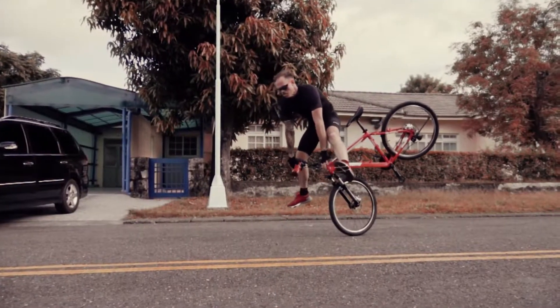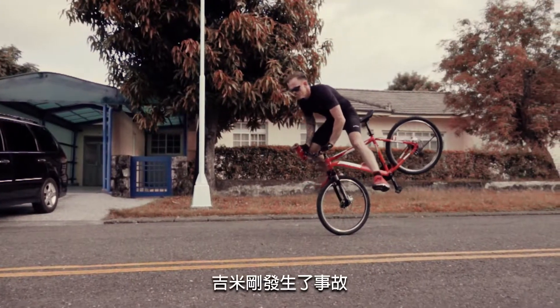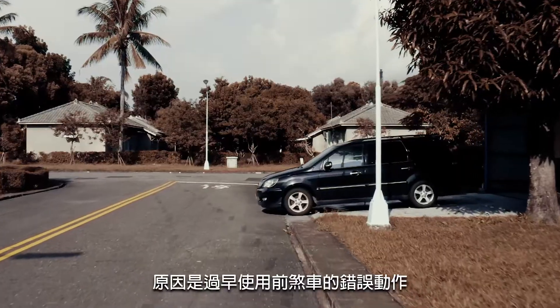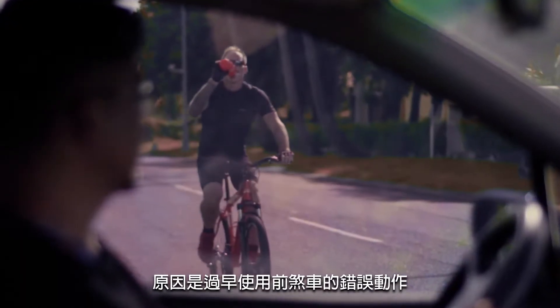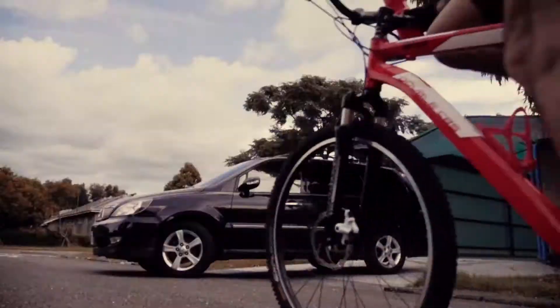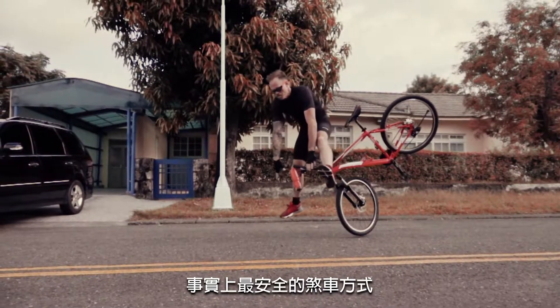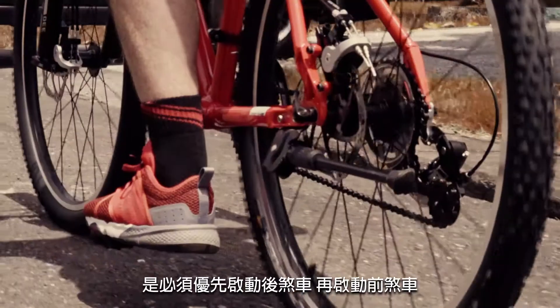Now let us take a closer look at what just happened behind me. Jimmy just had an accident — he made the mistake of grabbing the front brake too soon, resulting in a flip and sending Jimmy over the handlebars.